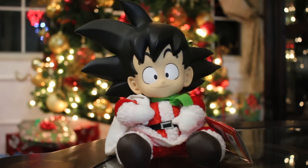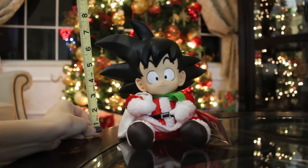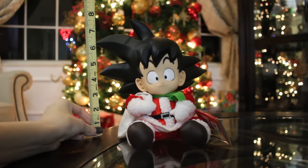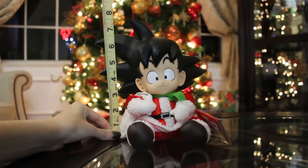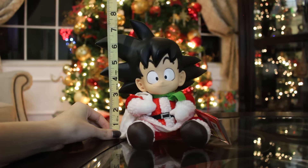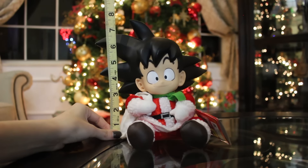Let me show you how tall he is sitting — it's a pretty decent-sized plush. As we see here, with the last round of hair, he is about 8 inches, right about 8 inches.